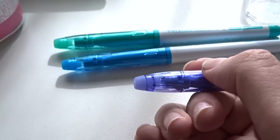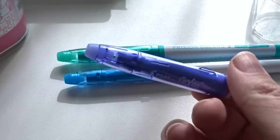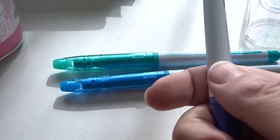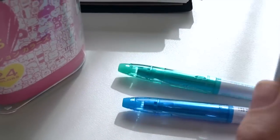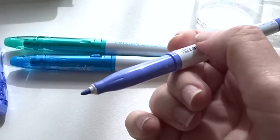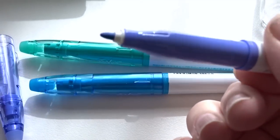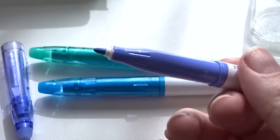I will link my review of the Pilot Frixion retractable erasable pens down below. It's the same sort of rubbery eraser that leaves no residue and doesn't crumble off, which is outstanding. And when you open the cap you can see there's a really nice fine tip felt pen or marker, and they write like a dream with beautiful colors and erase super cleanly.